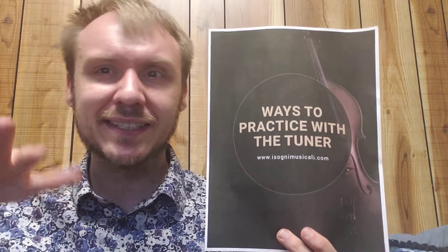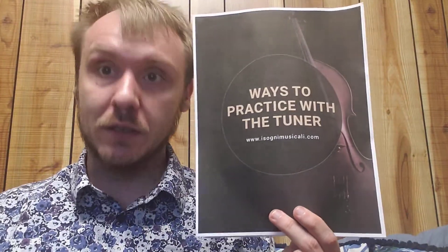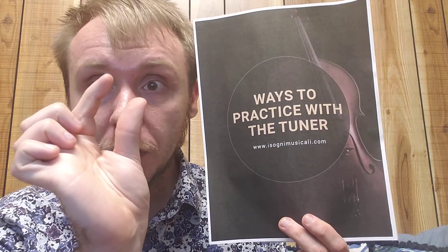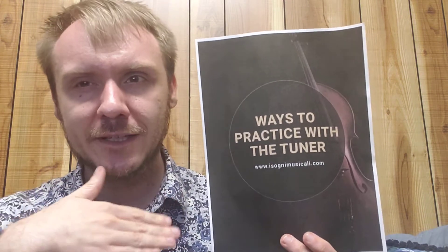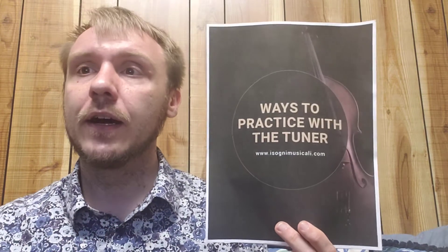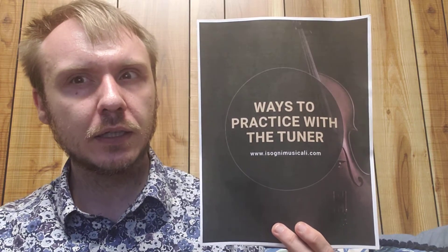As you get higher in pitch — like sixth, seventh position, or even farther up — the space between your fingers is going to get smaller and smaller. So get used to actually pushing your fingers out of the way. It's not so much of a problem on the viola, but especially higher, that does get to be a bit of a problem. At higher pitches, the needle doesn't work very well.